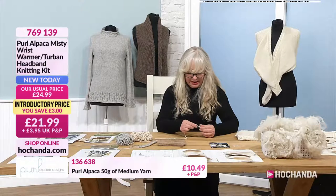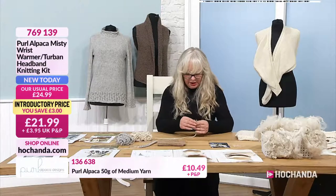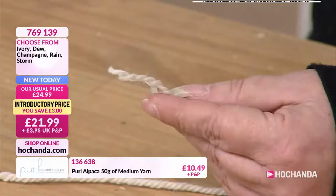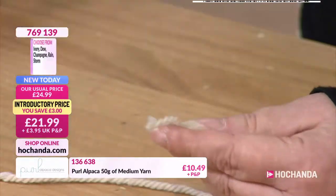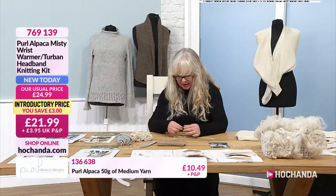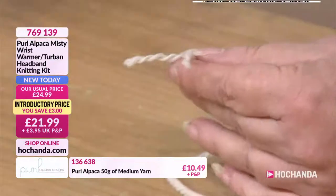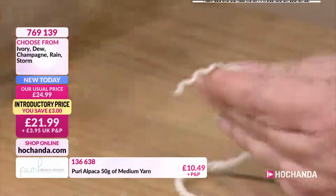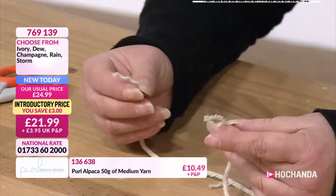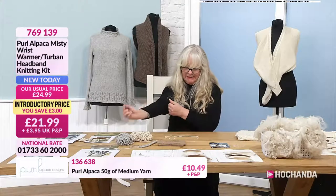So what you do is just undo the end and undo the ply — so you've got two. With the medium, it's a two and a one; with the fine, it's a one and a one. And you just cut off one on one side. So say that's the new ball and this is the old ball — you do each end that you're going to join together. It's always the way on live TV — as long as you end up with the same number of pieces at the end as you started with, by joining the two. There is a reason it's called spit and splice.